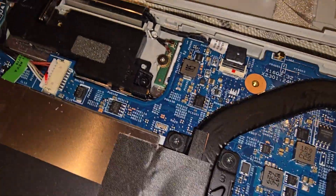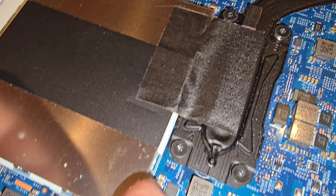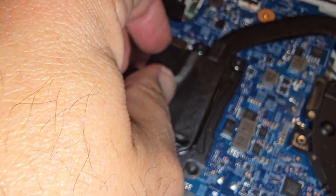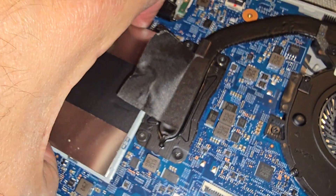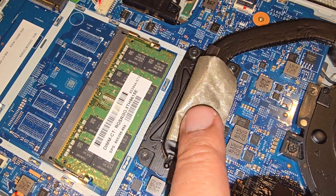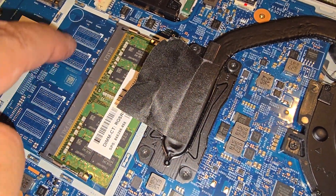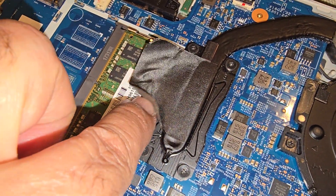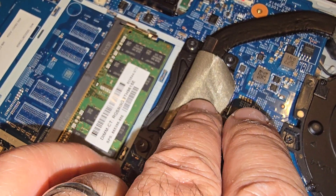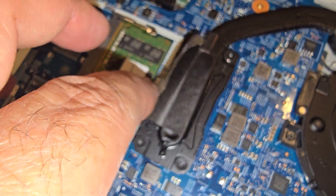Your memory is back here, right there. Unfortunately they haven't put another socket in here, so if you need 32GB you have to replace the existing stick. If yours is 8GB you can go up to 16GB.